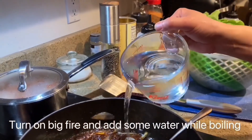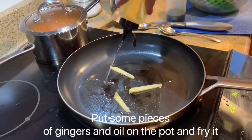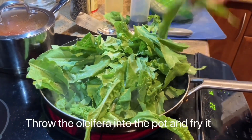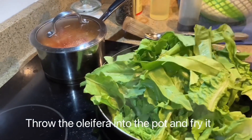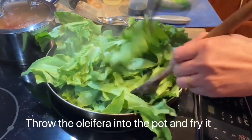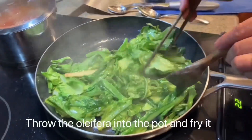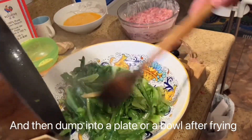Turn on meat fire and add some water while boiling. Put some pieces of ginger and oil in the pot and fry it. Throw the oil from the pan into the pot and fry it. Dump it into the plate or bowl after frying.